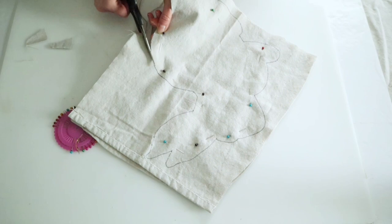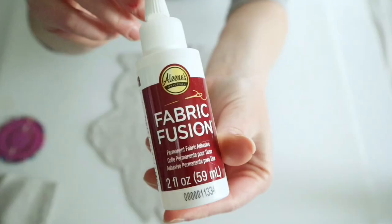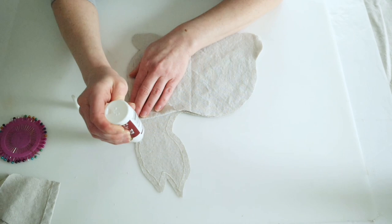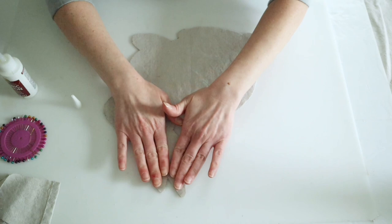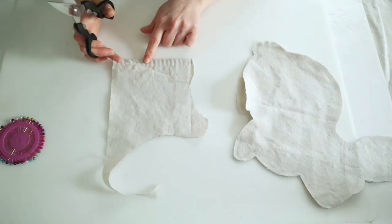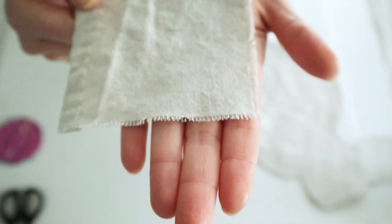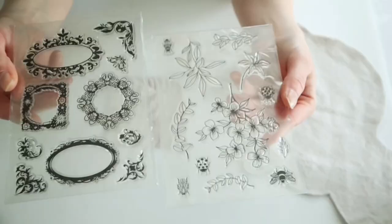To glue this together, I am using some of my Aileen's fabric fusion glue. I'm just doing the top and the sides, leaving that bottom part open so that I can stuff it later. As I was gluing this, I did leave maybe a quarter to a half an inch gap at the edges. Then I'll just set that aside for about two hours to dry. While that's drying, I'm going to work on the pocket — this is just another piece of that drop cloth from when I cut the bunny out. I did fray the edges except for the bottom.